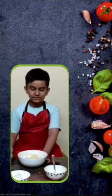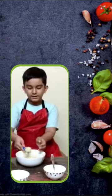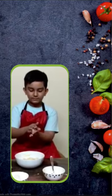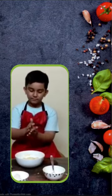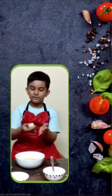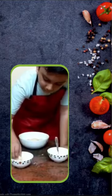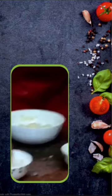And mix it well. Now it is properly mixed. Now take some part of it with a scooper and take it in your hand. Keep the scooper aside and roll it until properly done. Now take it and dip it into the desiccated coconut.